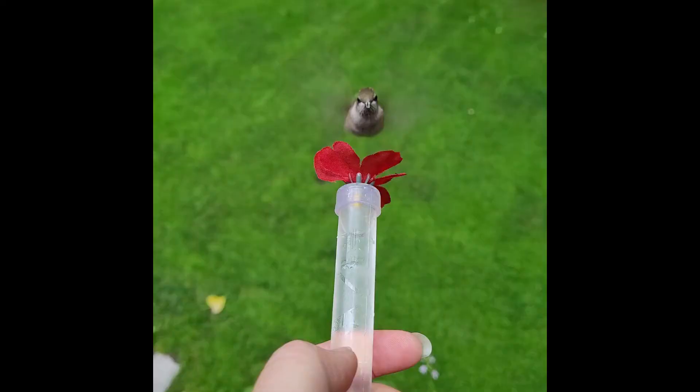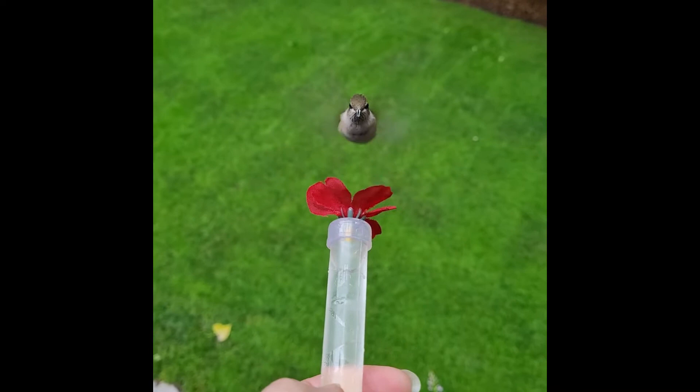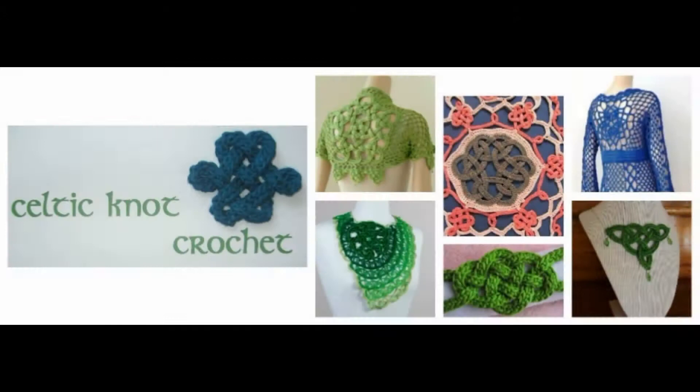Hi, I'm Jennifer of Celtic Knot Crochet, and today in this video I'm going to show you how to make a handheld hummingbird feeder. Every summer I love to watch the hummingbirds come to my backyard — they're so fascinating and so beautiful. Last year we started holding a special handheld feeder and loved having them come up so close. Unfortunately that feeder is no longer available, so I decided to make my own using crochet and a few basic supplies. And if you don't know how to crochet, don't worry — I also show you how to make this without crocheting. So let's get started.